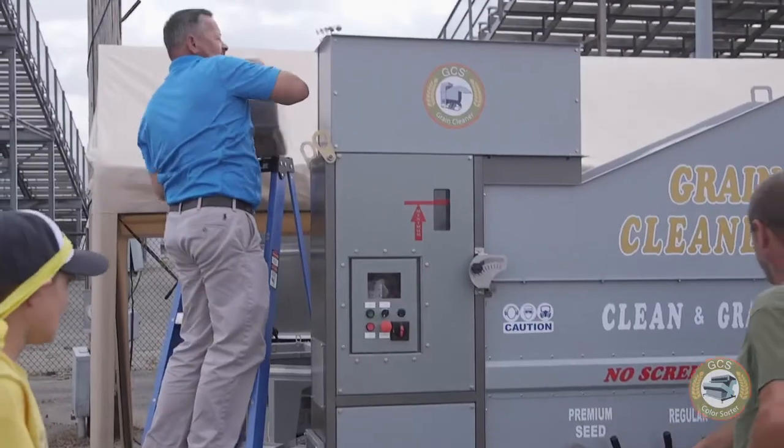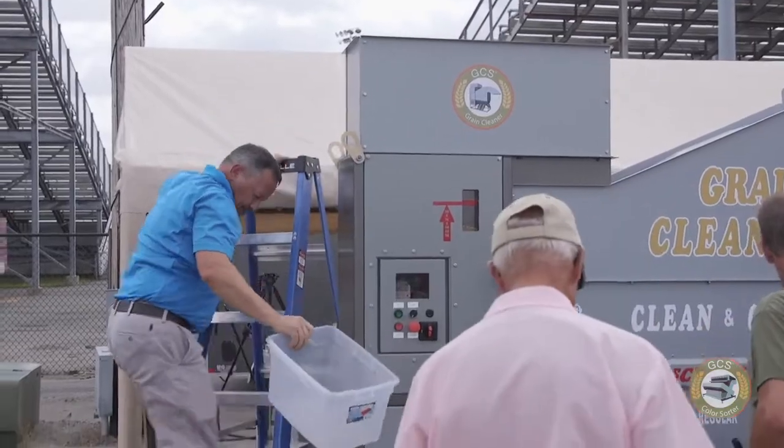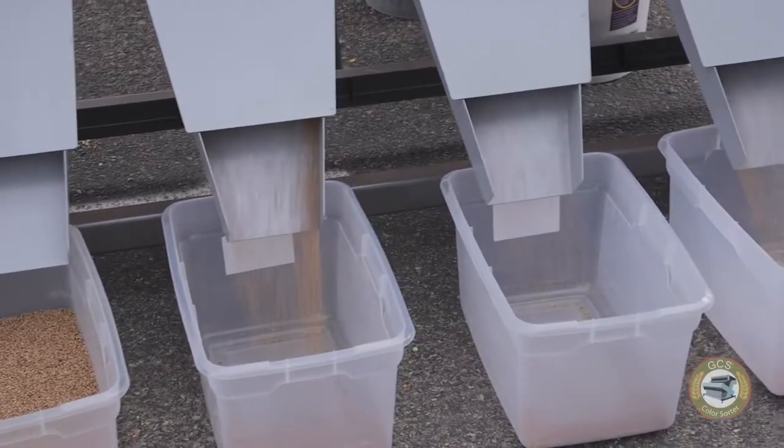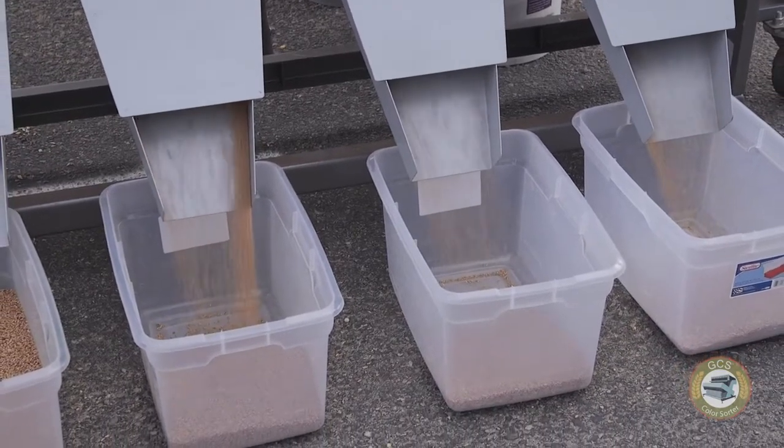One thing that's critical with the new color sorter is that whatever you put in it needs to be pre-cleaned. What's amazing with GCS is that really it is a total solution. They already have the equipment in the warehouse that helps us get the grain or the product where it needs to be before it even goes in there.